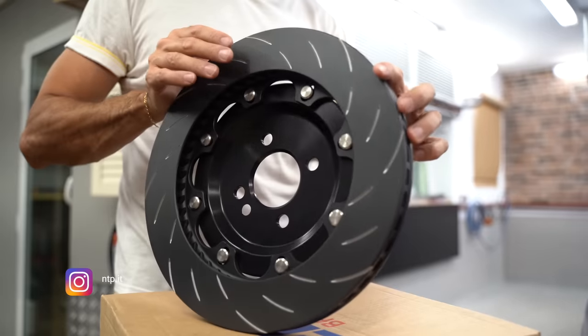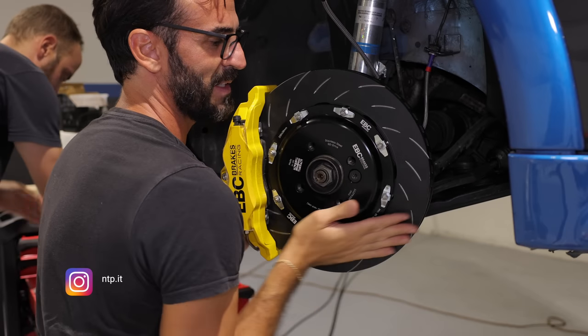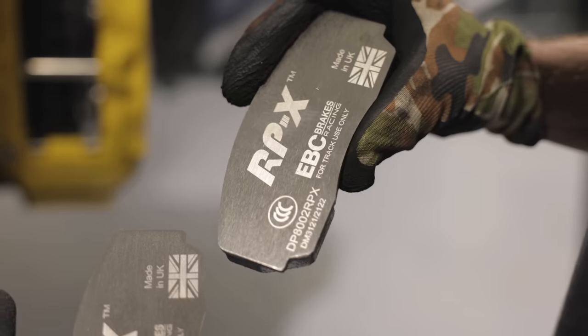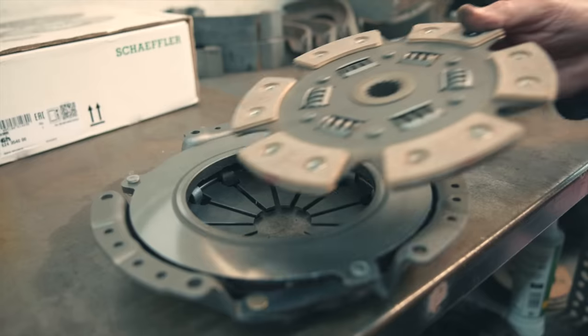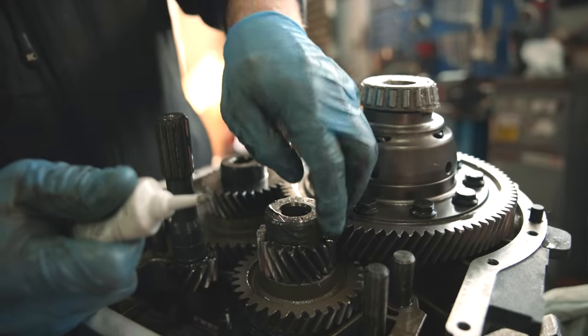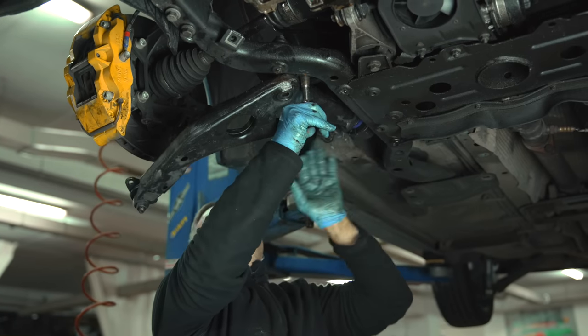Guarda quanto è bello. Chissà se frena forte adesso. 330 mm, manca time attack. Per poi arrivare a frizione in rame, differenziale autobloccante, power flex. Il risultato che vediamo in questo video.